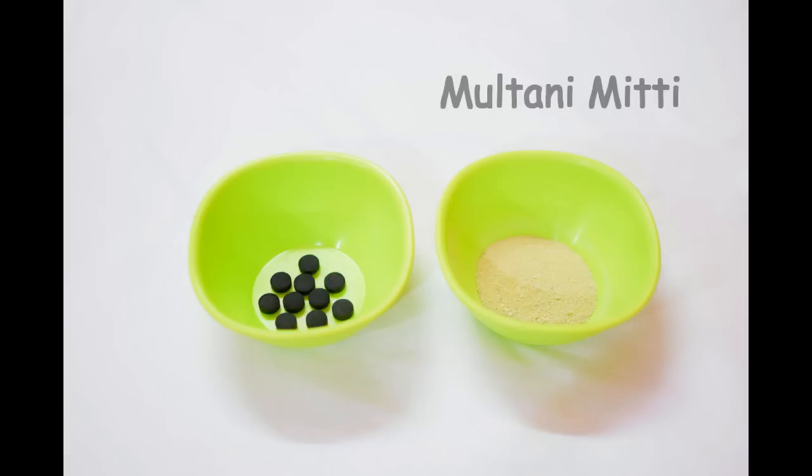The second thing you would need is fuller's earth, which is multani mitti, and third, obviously, water or rose water, whichever you like.